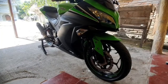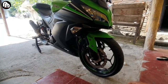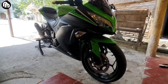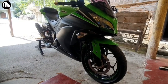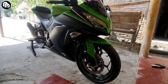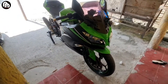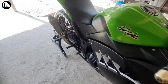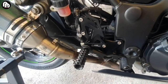Assalamualaikum warahmatullahi wabarakatuh, jumpa lagi bersama saya di DnD Channel 2019. Untuk video kali ini saya ingin mereview underbone dari Nui, underbone Nui untuk Ninja 250 FI. Dulu saya belinya online, kalau tidak salah harganya sekitar 400.000-an. Memang untuk merek Nui ini murah guys dibandingkan merek-merek lainnya.